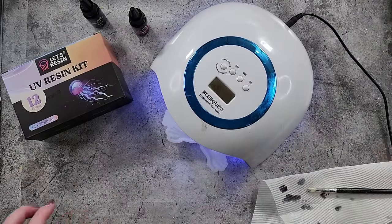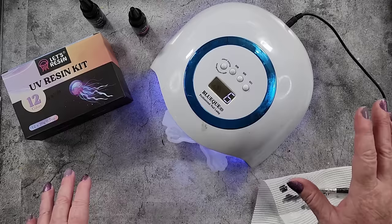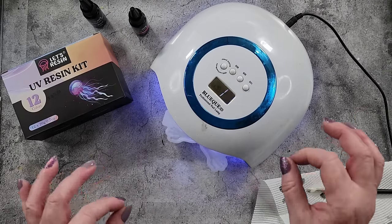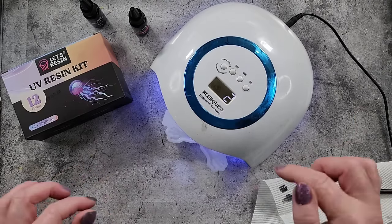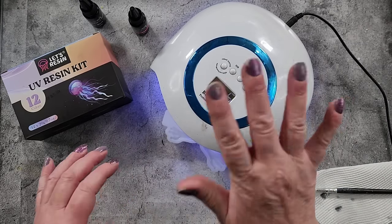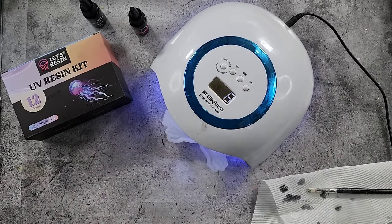Let's pop this under the UV lamp. I'll give it a couple of minutes and then carefully turn the mold over so I can do the other side. Being a black resin, I'm not quite sure how easy the UV lights will be to get through, so we'll do two minutes on this side, flip it, do two minutes on the other side, and then test it.